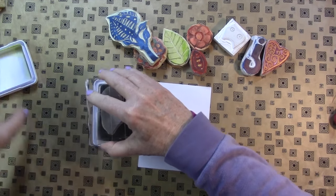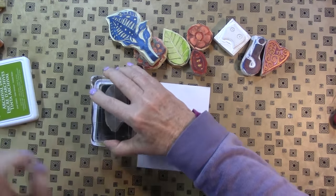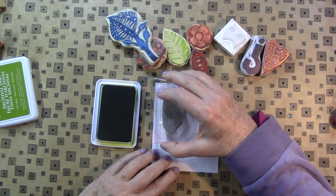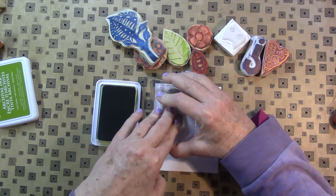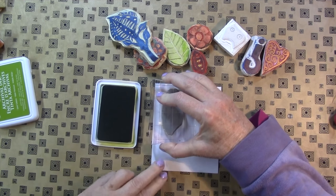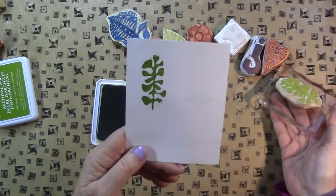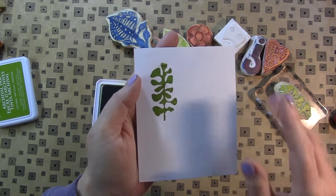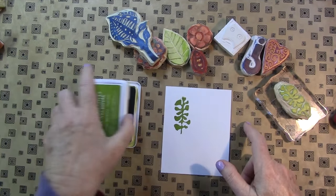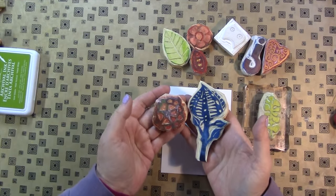So I'm using some of this archival ink from Ranger. I like this ink a lot. And Nina White 80 lb. — I find this paper is super fantastic for stamping. You can see that is a pretty nice stamp right off the bat. That dye ink will sink further into the paper and even out as we go along, but I just wanted to give you a quick show of that.